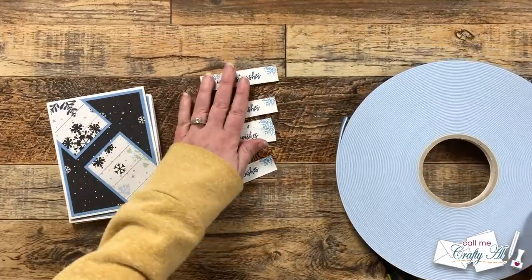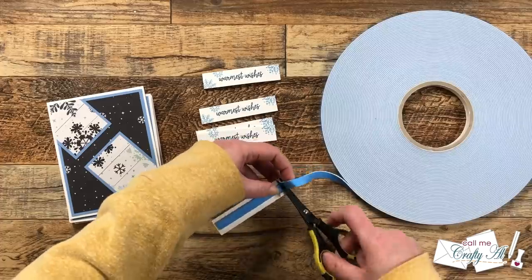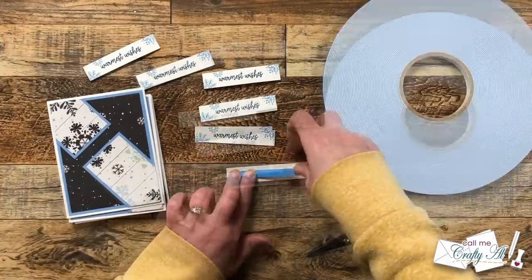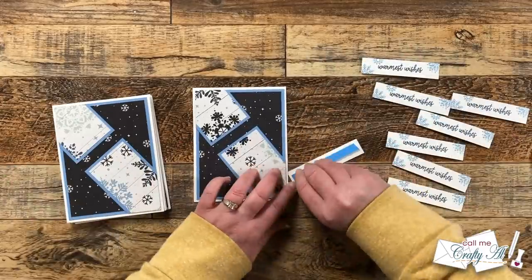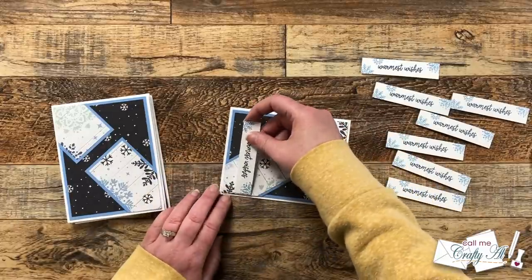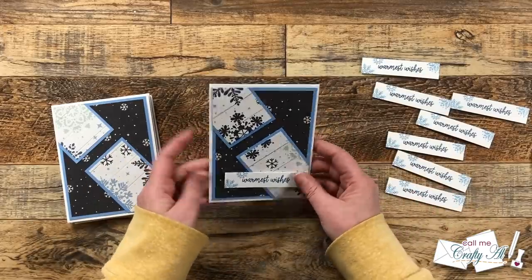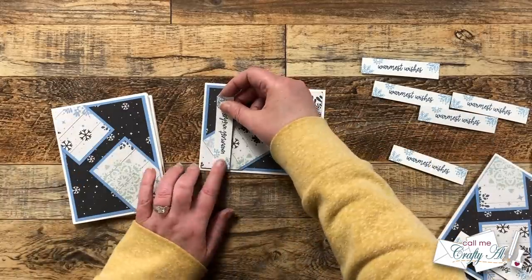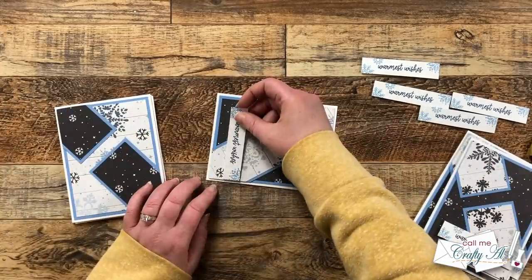So far my card is pretty flat so I decided that I wanted to add my sentiments with some foam tape. I brought in my big blue roll of foam tape in the 3/8 inch width and added a strip to the back of each one. Once those were all on there I burnished that release paper, pulled it off, and then placed it onto my card. This is definitely a place where you can decide where you want to put your sentiment and make it your own, but I did stick pretty closely to the sketch putting it down in the lower right hand corner. You could also add some die cuts above the sentiment, but because the snowflake paper kind of added that touch I did just add the sentiment and left it as is.